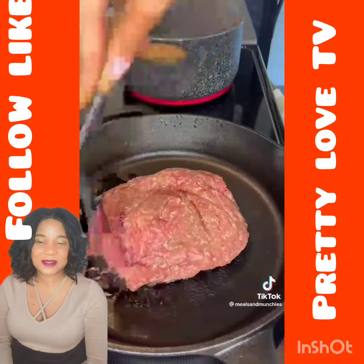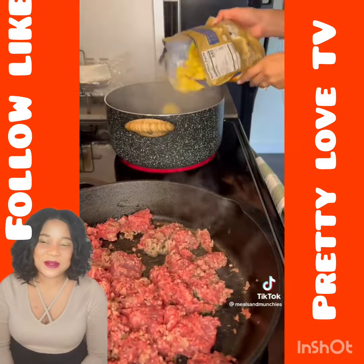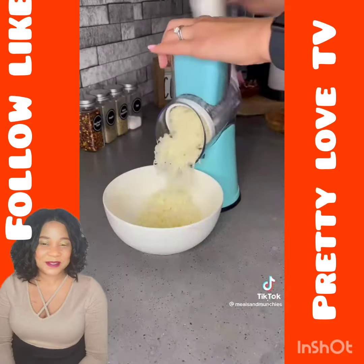Start by heating up your ground beef or ground turkey in a skillet and boil a pot of water. Once your water is boiling, add in some tortellini. Cook according to the package. Shred up some mozzarella cheese.